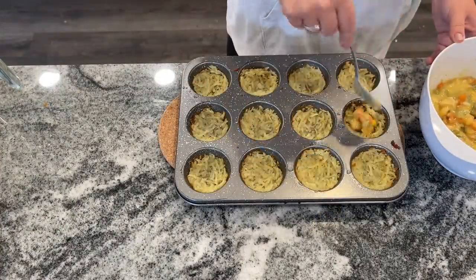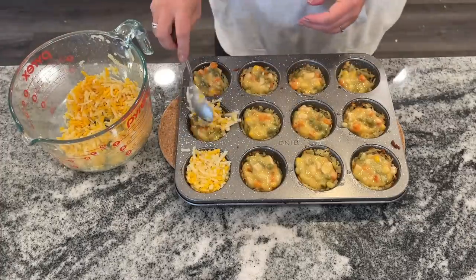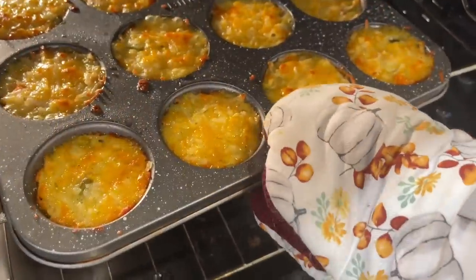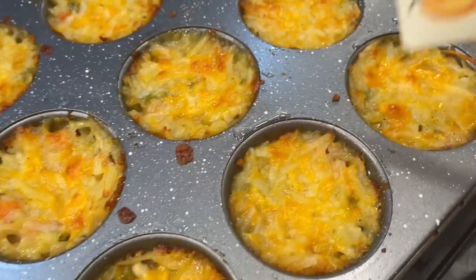Once the little pies come out, fill them with your filling, then top them with the cheesy hash brown mixture. Return to the oven and bake for another 20 to 25 minutes until it's golden brown and bubbling.